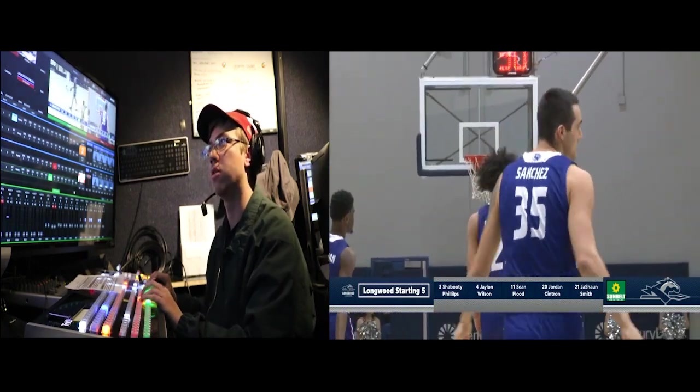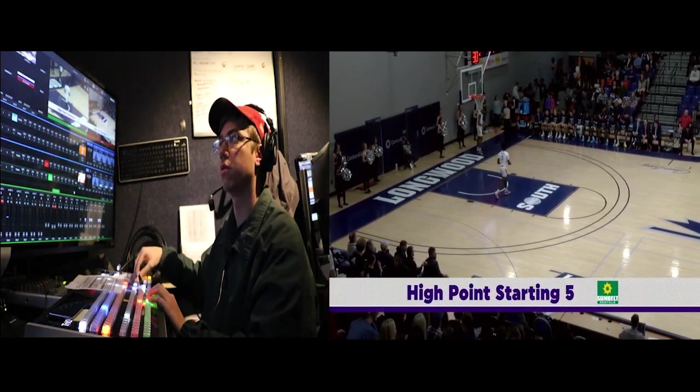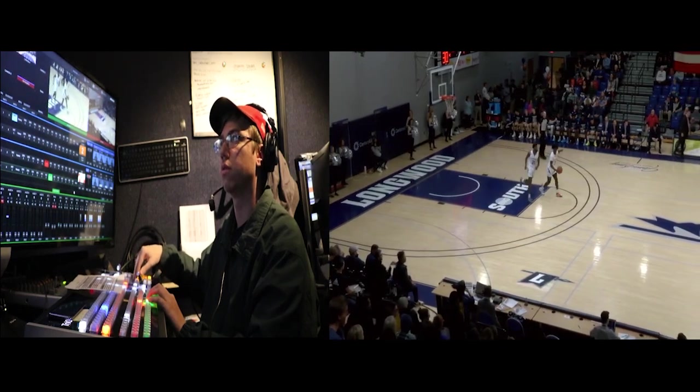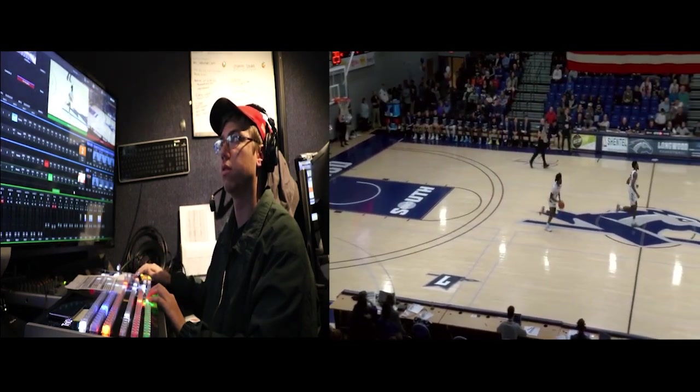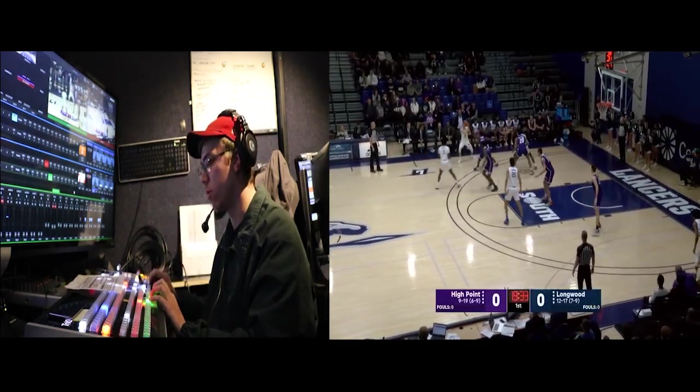3, take 3. Ready, 1. Take, 1. All right, and take that down. Score bug. And clock in. We're good. We're rolling.